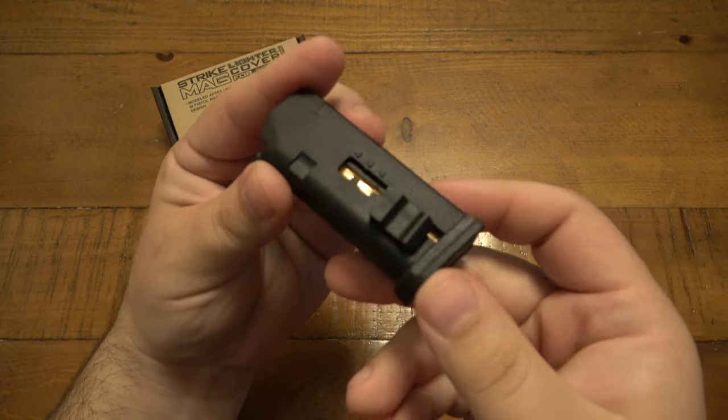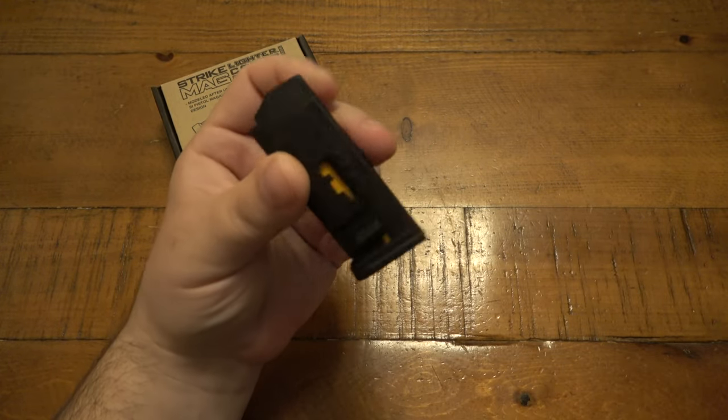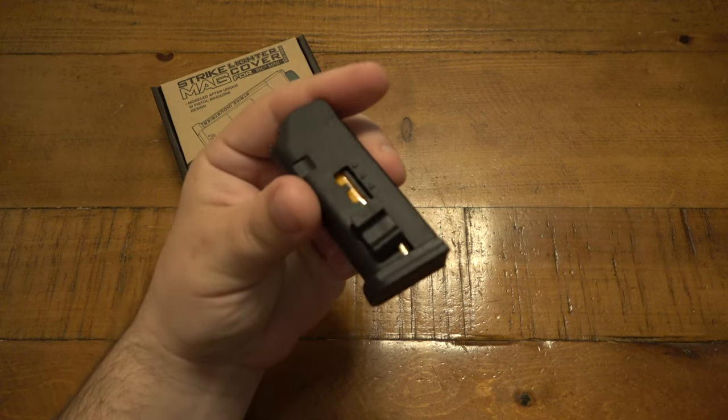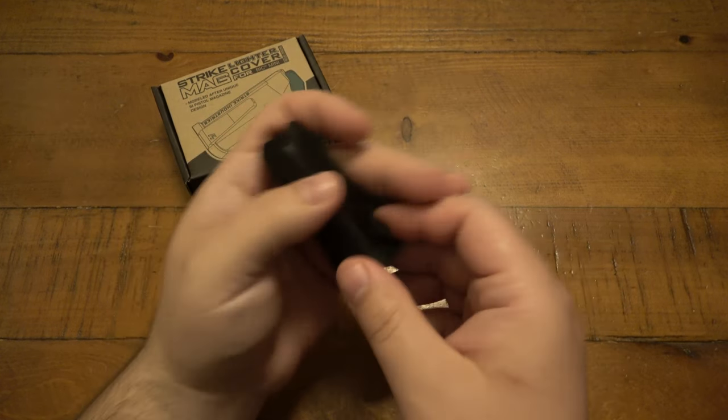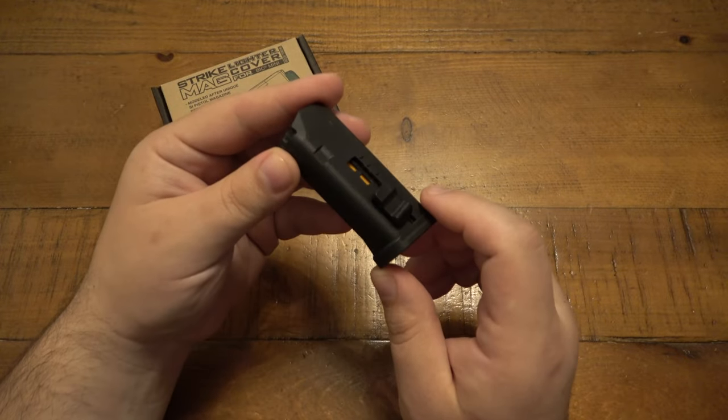The whole idea is it just holds a BIC, but it's just kind of really cool. If you're a gun guy or a gun gal out there and you like gun novelties — if you're the person who has a little Glock on your keys or something like that — this is probably something that would appeal to you.